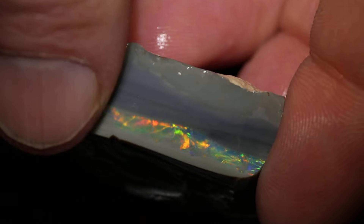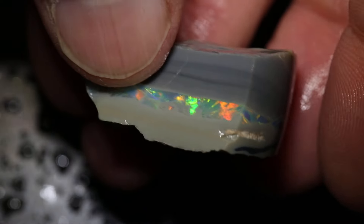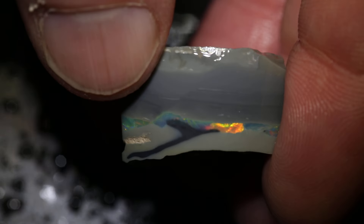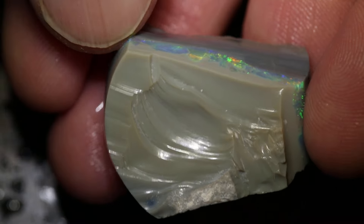This rough opal piece weighs 75.8 carats, measures 30 millimetres across, and you can see that there's colour all the way around. One side's grey, one side's black, but as you grind in you can see that black's starting to form.